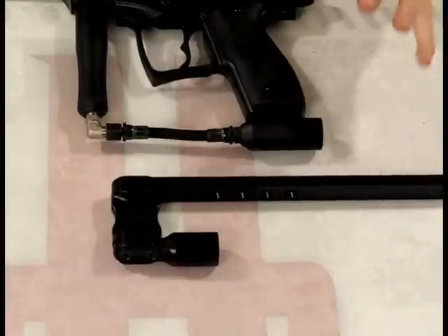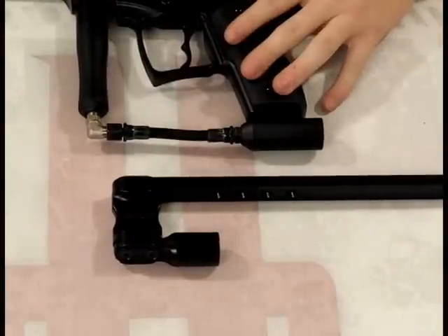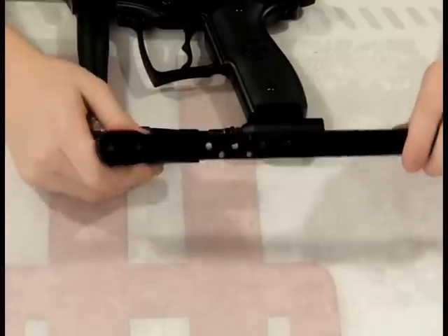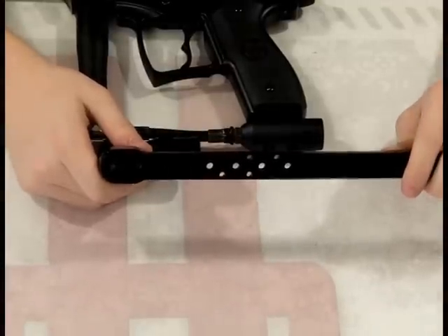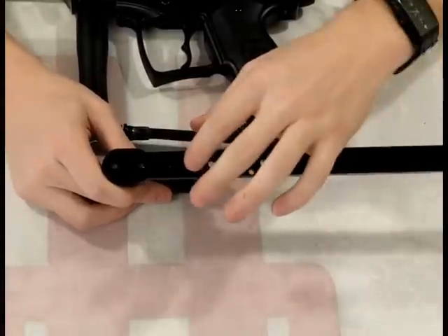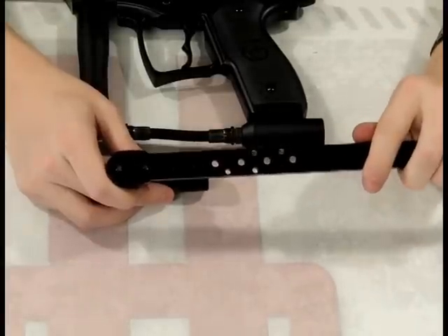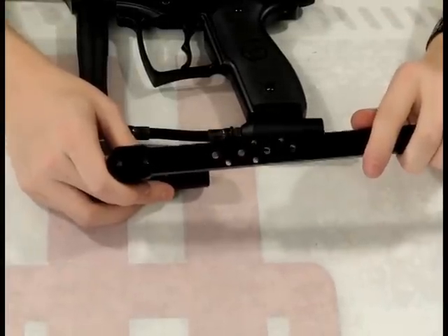I'm just going to go ahead and show you how to install it. Before I do, I just want to show you a couple of cool features. This ASA does have multiple positions it can be set at, depending on your preference. There's also the offset and inline hole patterns here, so it fits on virtually any paintball gun that you would want a stock to fit on.